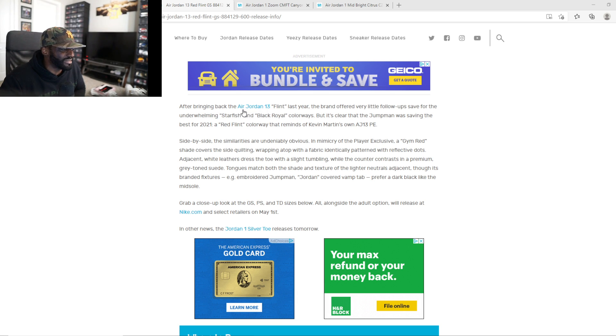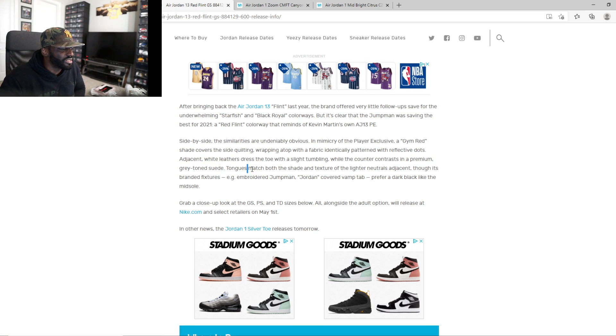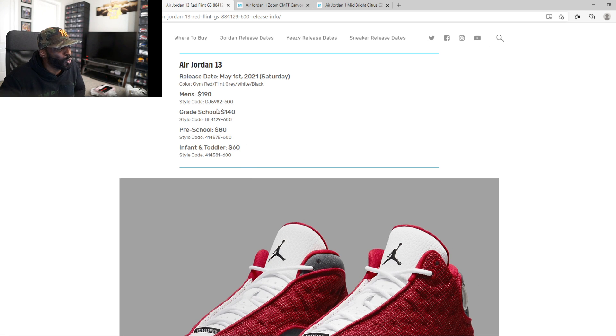Something about this white, red, and gray just looks nasty, bro. I gotta cop these. Jordan 13 Red Flints — mama mia. They're gonna have 3M reflective on this thing, white leather, slightly tumbled premium suede, gray tone to match both textures. These things are looking sick, I can't lie.